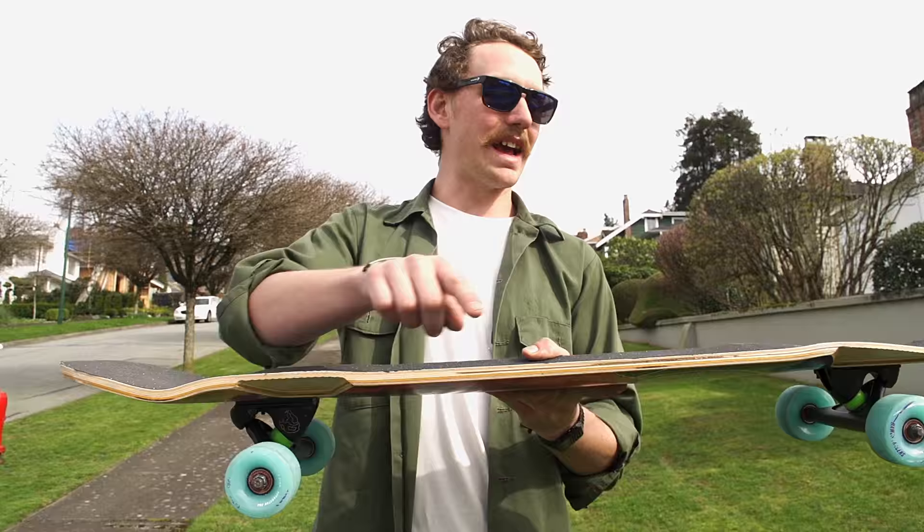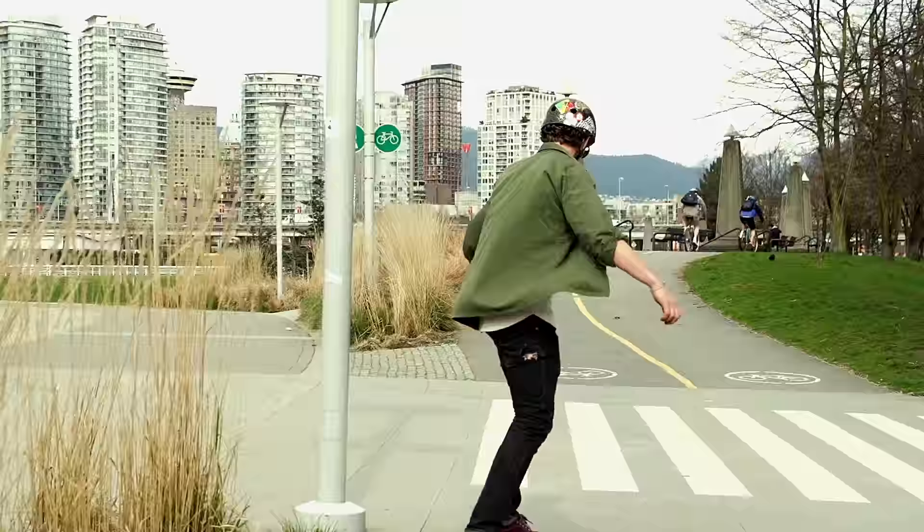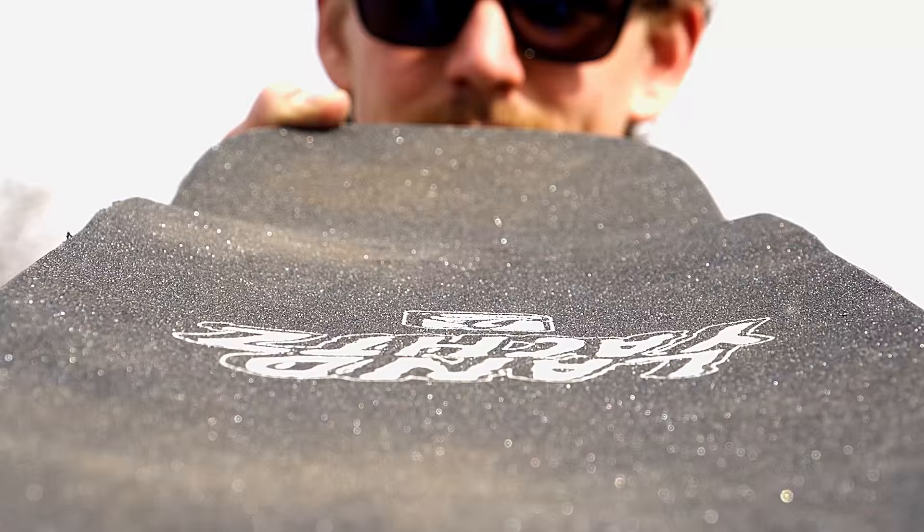It's got wheel flares in the back and the front. Features a front bump to allow your foot to be locked in with pocket technology. It has an upturned nose so you can have a little bit more fun. It's got deep concave to make sure that you're locked in. Everyone likes concave.